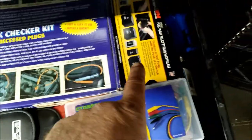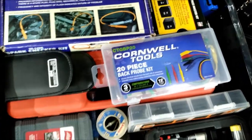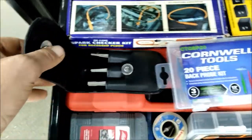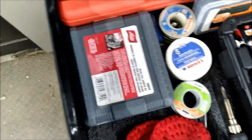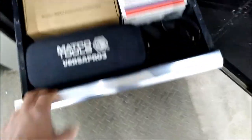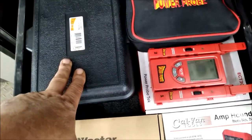That's a really great set to have. Some back probing stuff from Cornwell, and these here are terminal cleaners — really nice. Soldering stuff right there. Power Pro — this is my Power Probe 3.